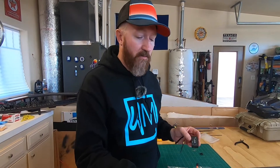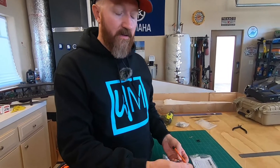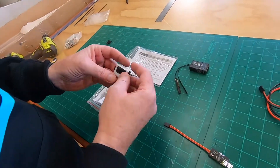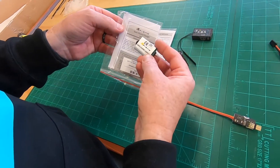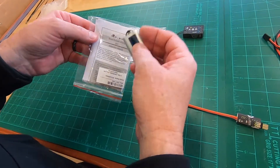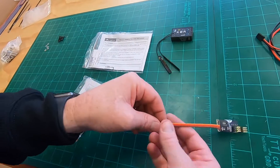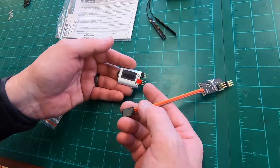The receiver will stay eight-channel, but adding the decoder gives us a total of twelve - we need a couple more channels on the X-Cub. To do this you need the S-Bus decoder itself, but you also need this channel changer. This is a FrSky product literally called a 'channel changer,' and this is how you program the decoder.